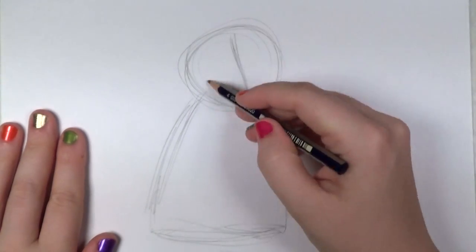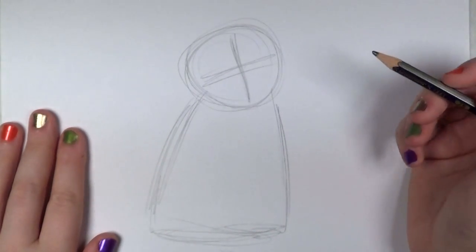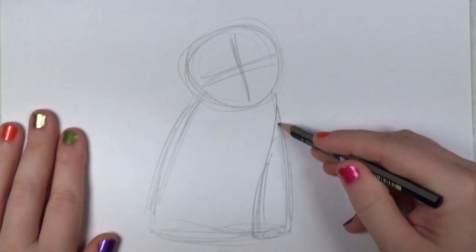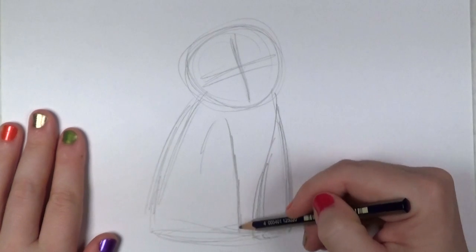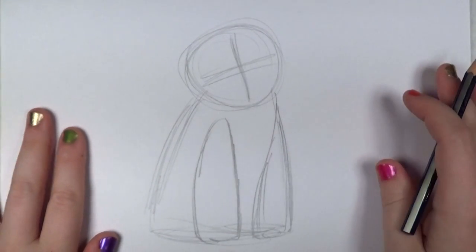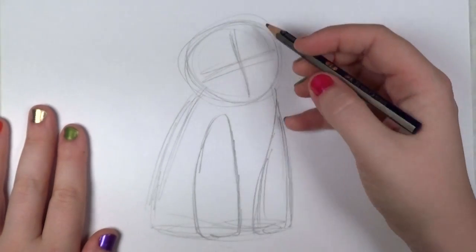Next you're going to draw the intersecting lines so you can map out the face. And then for the legs, I'm just going to draw a couple more simple shapes — kind of like gluing a couple of triangular shapes there on the front. So those are the two front legs and paws.